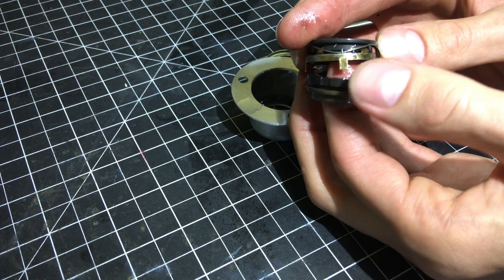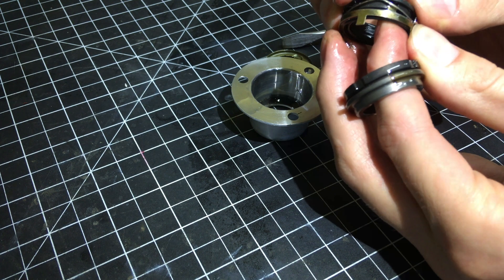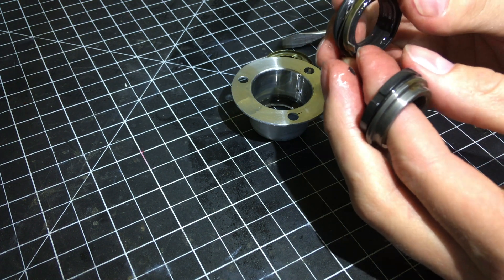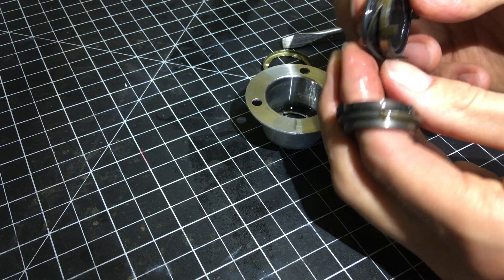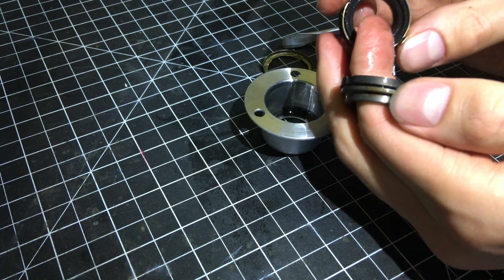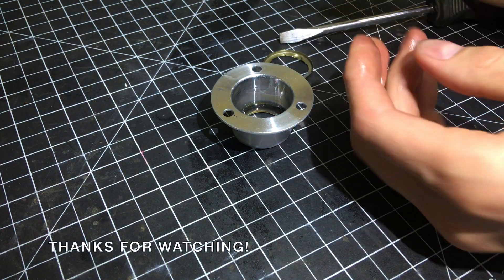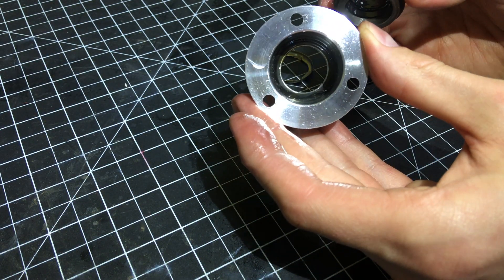Anyway, I hope this video provides useful information for anyone who is replacing their shaft seal. It's a pretty simple procedure, and I imagine it's quite similar for many other models of vacuum pump. If you have any questions or comments, please leave them below. Also, let me know what you think of this new voiceover style of video I'm trying here. As always, thanks for watching. Hit subscribe for neon-related videos, and we'll see you next time.